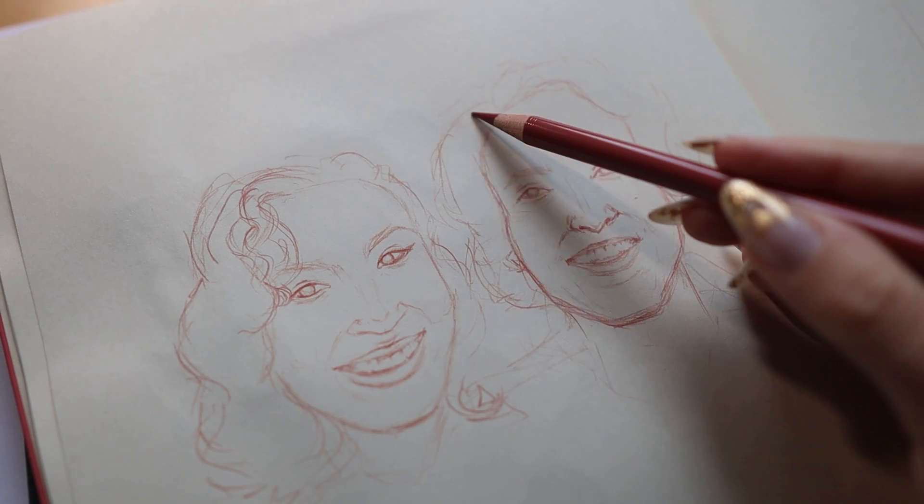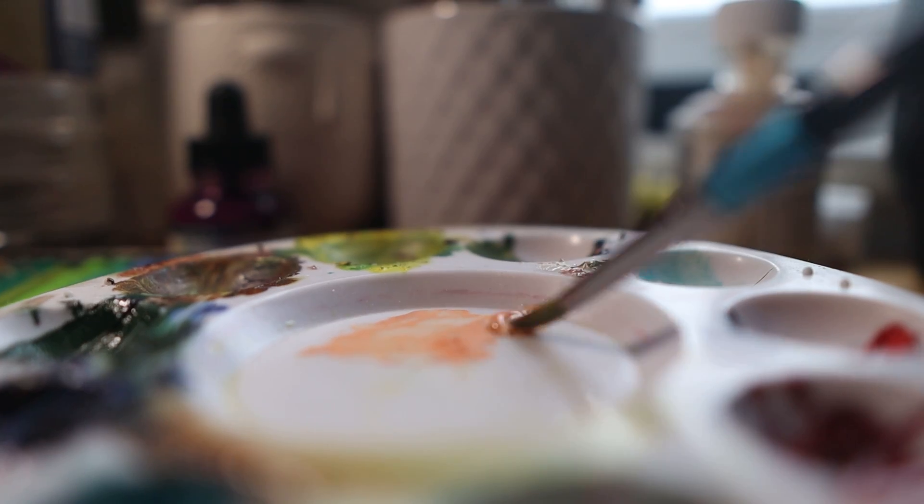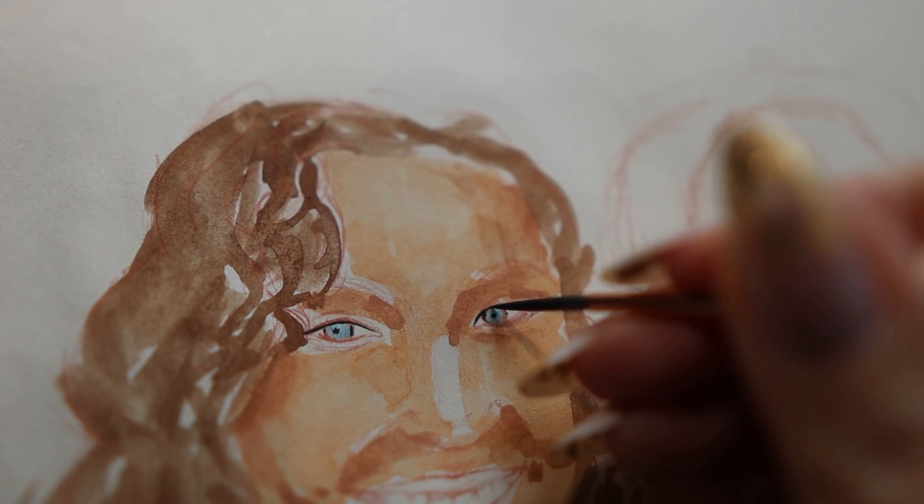Moving on to the next page, I had this portrait sitting for almost a month — I'd done the outline but hadn't finished it. I had this picture sent from one of my friends that I'd made on Instagram; I asked on my story if people wanted to send me pictures of themselves and I'd draw them.